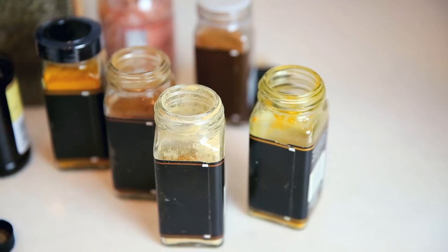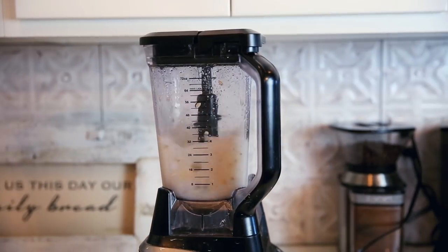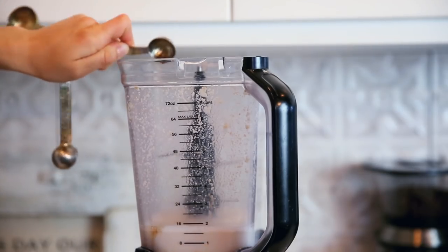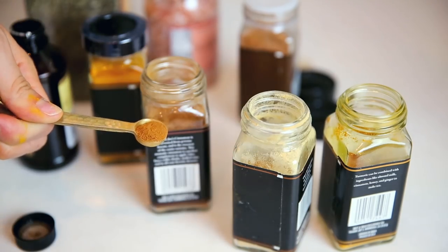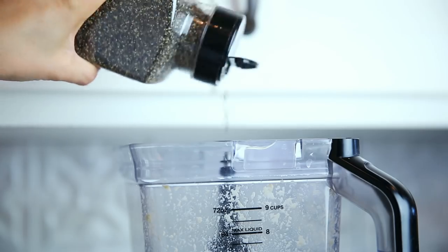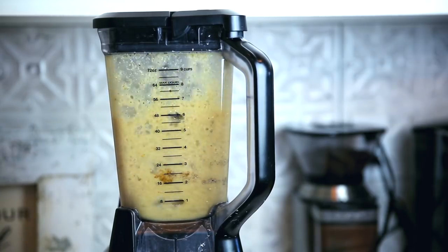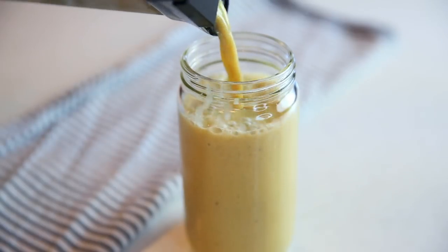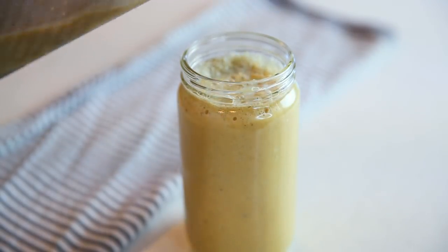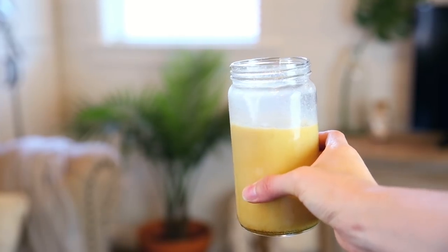Now it's time for my favorite bedtime drink this summer. Start with about a cup and a half to two cups of water, add a handful of cashews to make it creamy, a teaspoon of vanilla extract, about a teaspoon of turmeric, a quarter teaspoon of cinnamon and ginger, a little bit of salt to bring out the flavor, and some black pepper because it helps with absorption of the turmeric. Blend it with some ice and you have a golden milk dream — so good on a hot summer night.